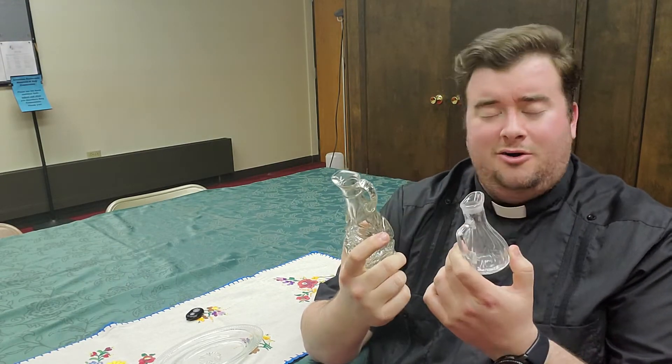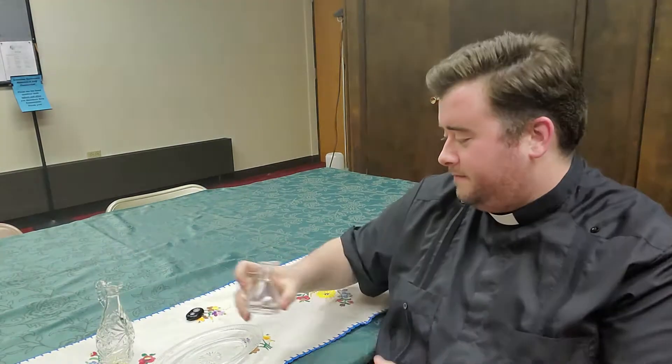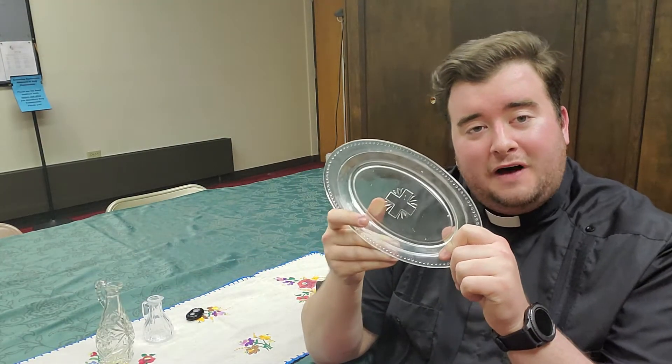They're usually made out of glass, all different shapes and sizes — a lot of different ways to do the same thing. The dish that goes with the cruets is called the lavabo dish.